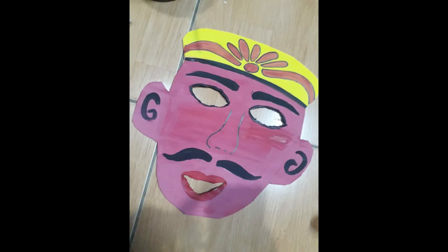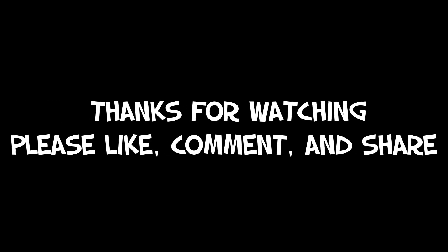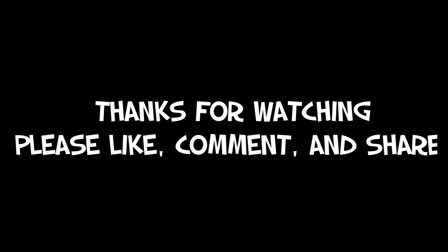So this is the last, or the third, archipelago mask. Okay everyone, thank you for watching. Please like, comment, and share.